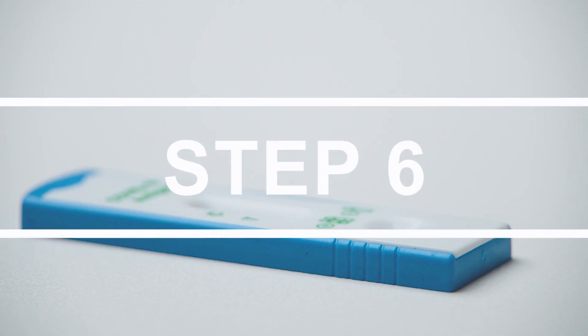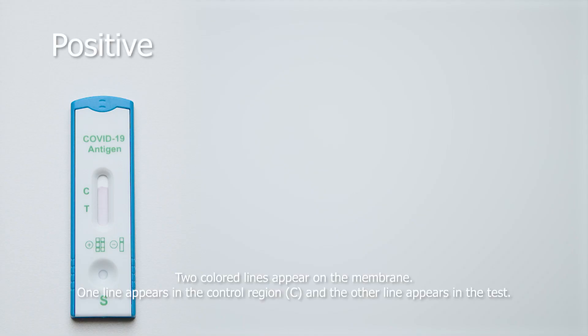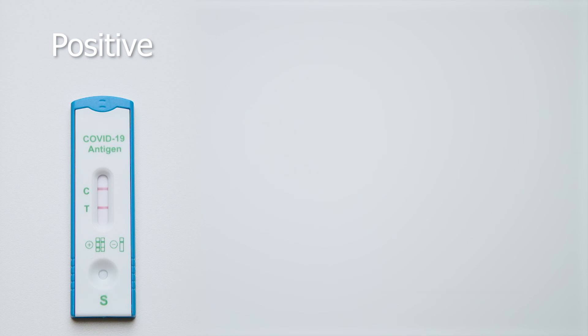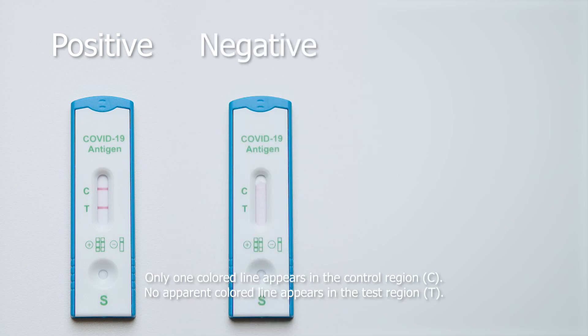Step 6. Read the result. Positive: two colored lines appear on the membrane — one line in the control region and the other line in the test region. Negative: only one colored line appears in the control region, and no apparent colored line appears in the test region.